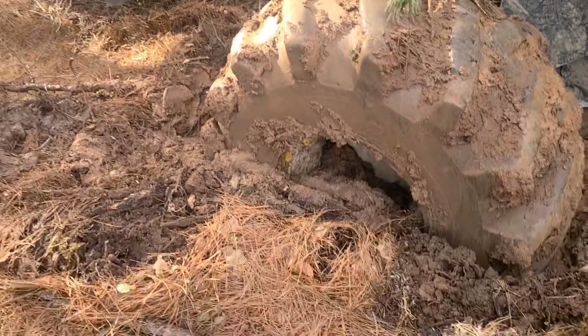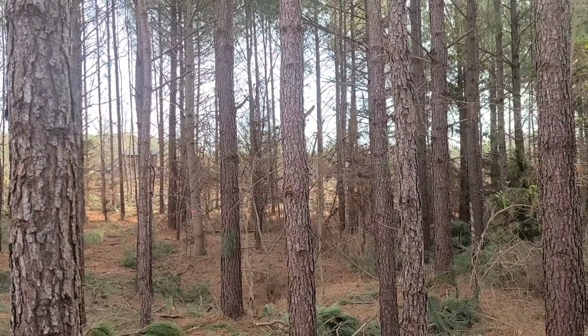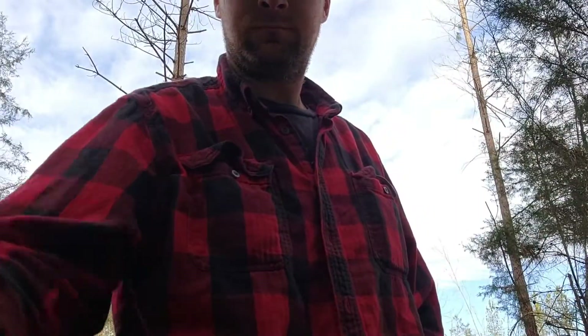Alright y'all, gonna make a video for you talking about my favorite knife. Right now I'm stuck in the mud here, and the Skitterman rode on by, so I guess I got a minute to talk to you. I got my phone set on this 50,000 pound tripod here.